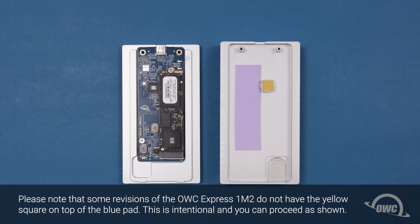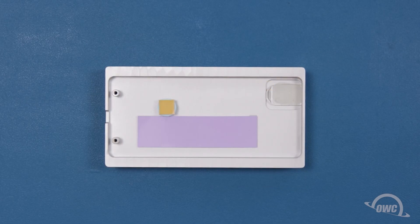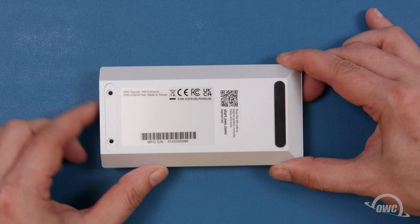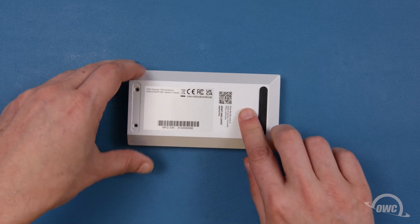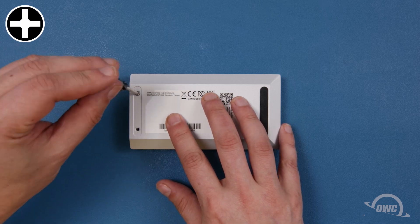Now it's time to put the enclosure back together. There are thermal pads on the other half to facilitate heat transfer from the drive to the enclosure. Do not remove them, including this square piece which looks like paper — this needs to stay in place as well. You'll notice on the bottom half there are two small tabs on the end opposite the USB-C connector. These correspond to a small lip on the inside of the other side. Slide the bottom piece into the top so that the edges sit flush. Push down a little on the enclosure to help ensure the thermal pad is in good contact with the SSD, and then secure the two halves together with its two screws.